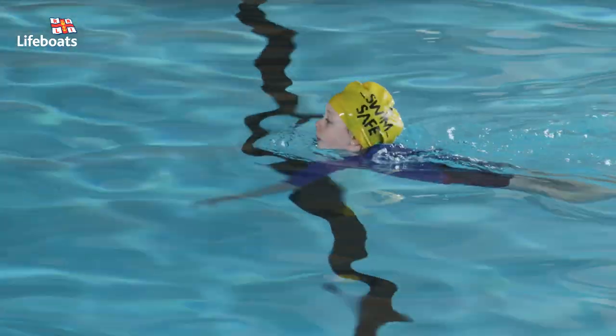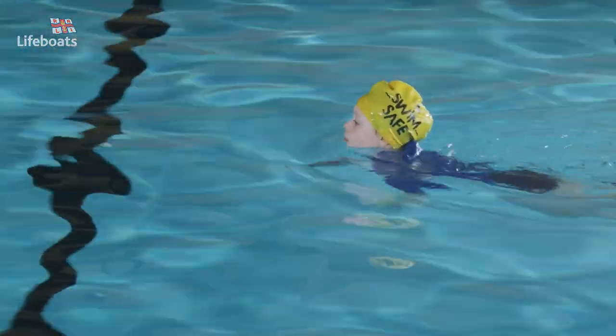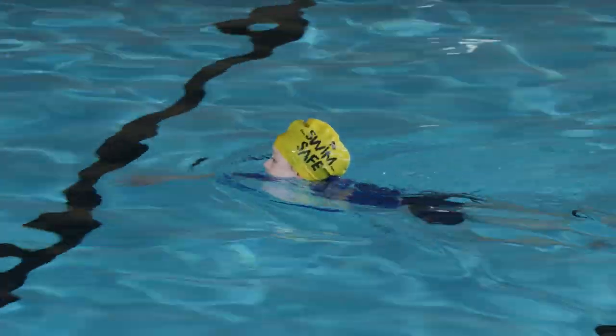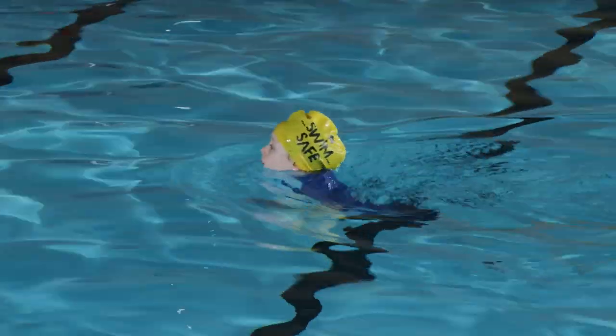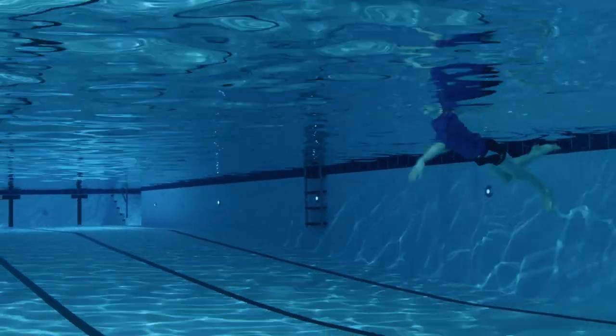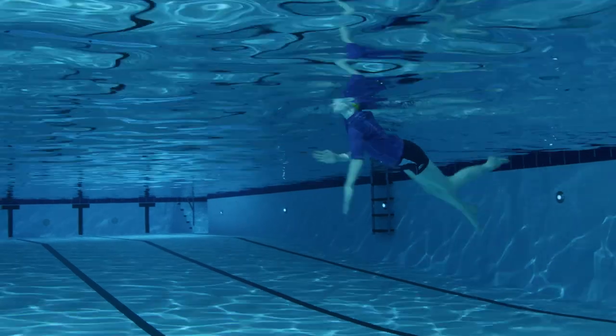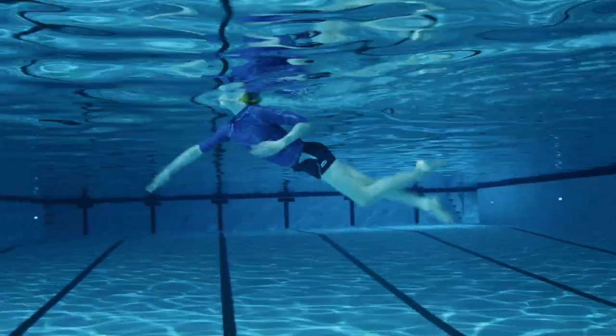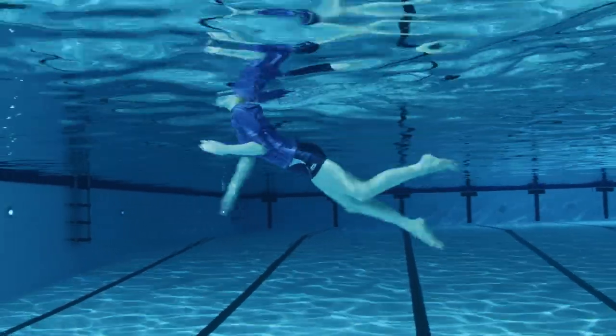A personal survival stroke is different from front crawl or breaststroke. It's a swim technique best used when your child needs to move to a safer place in the water or if they try to swim ashore. Unlike other strokes, this one involves keeping the head above the water, so your child can see where they're going and breathing will be easier. Plus it helps retain body heat.